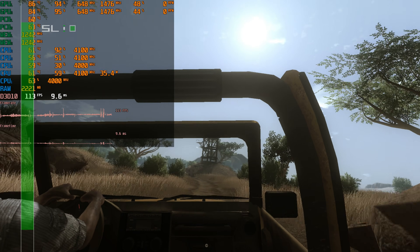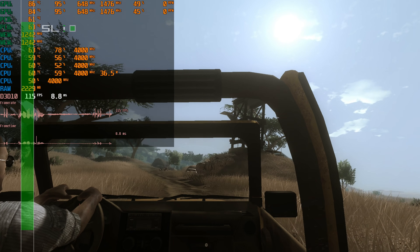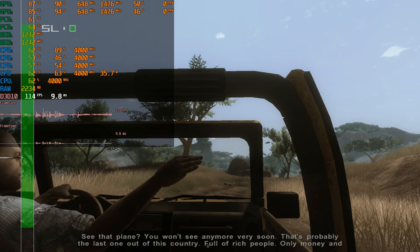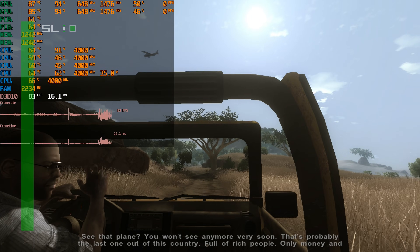The first game we have here is Far Cry 2 at 1080p. I maxed out all the details — I believe it's got an ultra details preset, DirectX 10 of course. We're getting around 100 FPS and SLI is being utilized really well.